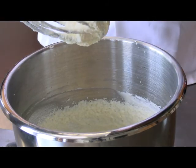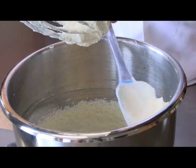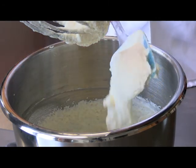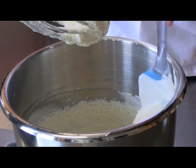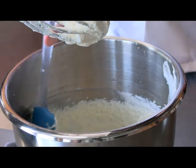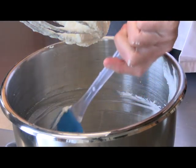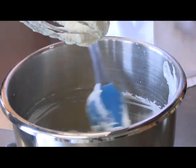So this is about after 10 minutes — you can see it's starting to take on a different consistency. It's a little chunky and starting to get a little bit yellow. We're probably looking at maybe another five to ten minutes.